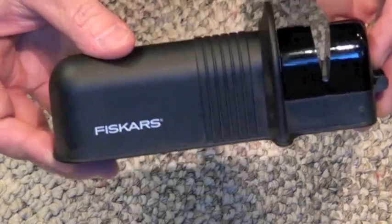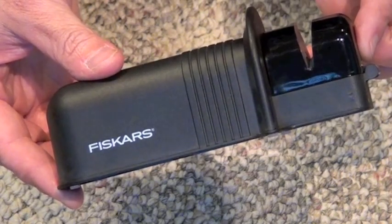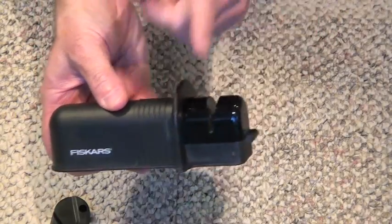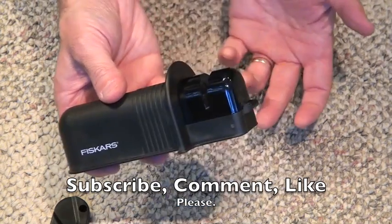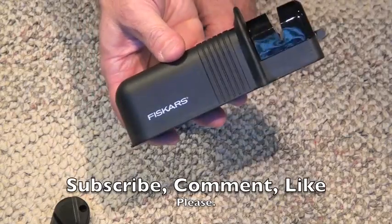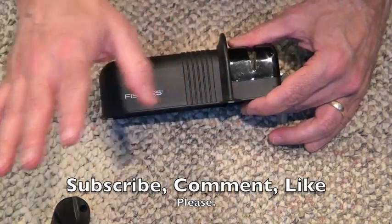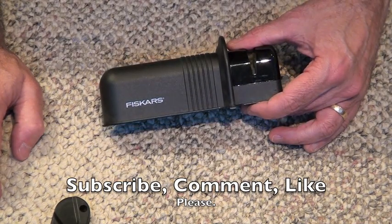There you go — it's the Fiskars rolling sharpener, and it goes well with your Fiskars axe, SOG tomahawk, your kitchen knife, or any of the other knives you've got laying around. Seemed to work pretty good for me. If you get one, let me know what your results are — your results may vary. There you go, it's the shooting guy. Have yourself a good one. God bless you, God bless America, may America bless God.